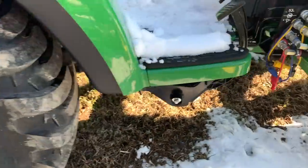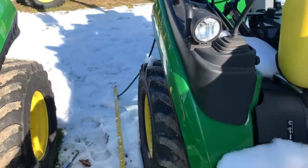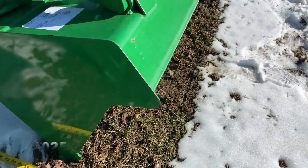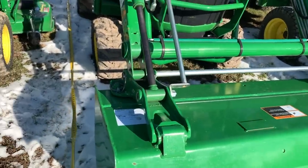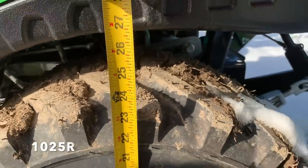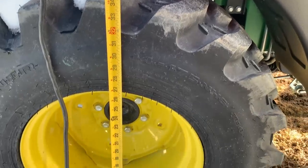The length from the lower arms to the front of the bucket on the 2038R is about 152 inches. On the 1025R, from the back of the lower arm to the front of the bucket, we're looking at about 142 inches — so about 10 inches more. These aren't exact measurements, just a general idea of how much larger it is and whether it'll fit in my shed. The height of the tires on the 1025R is about 24 inches; on the 2038R it's about 35 to 36 inches — almost a foot taller.